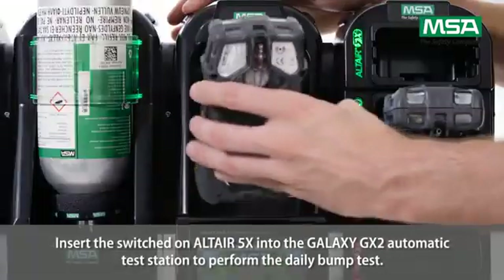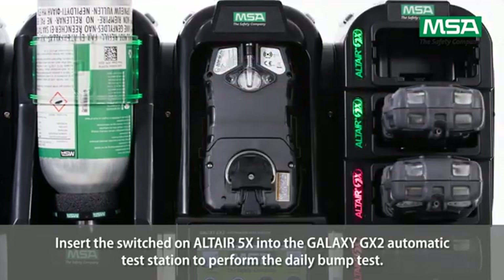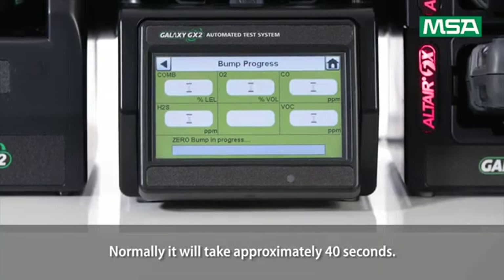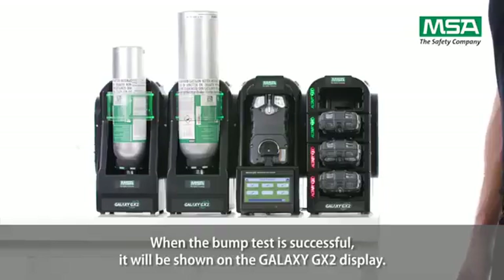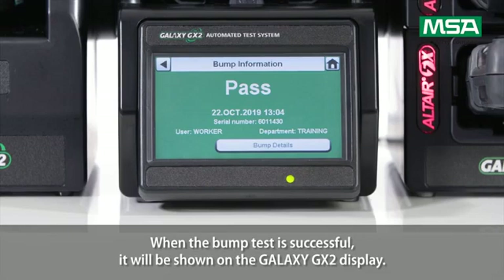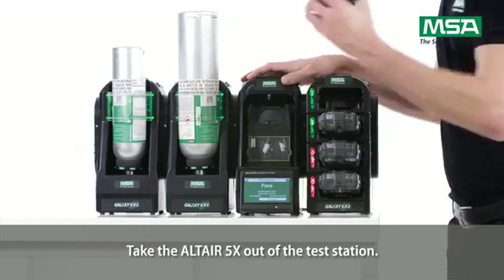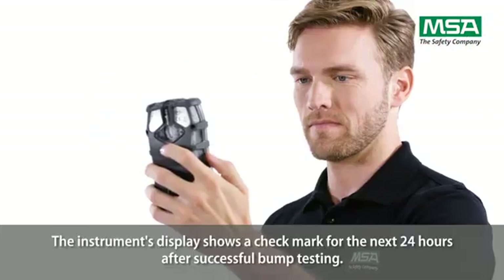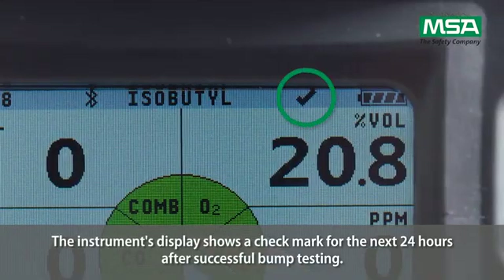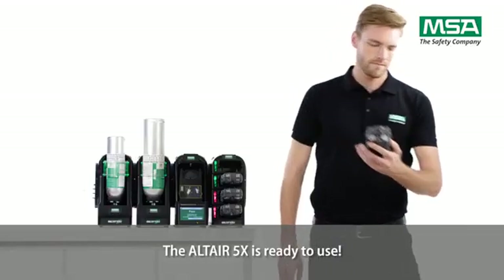Insert the switched-on Altair 5X into the Galaxy GX2 automatic test station to perform the daily bump test. It will normally take approximately 40 seconds. When the bump test is successful, it will be shown on the Galaxy GX2 display. Take the Altair 5X out of the test station. The instrument's display shows a check mark for the next 24 hours after successful bump testing. The Altair 5X is ready to use.